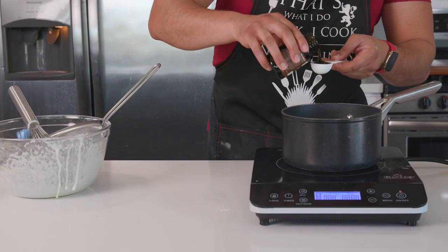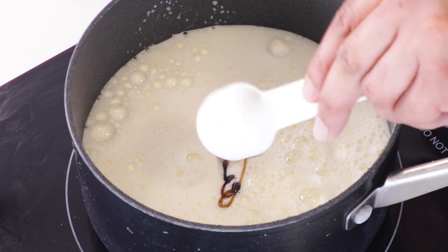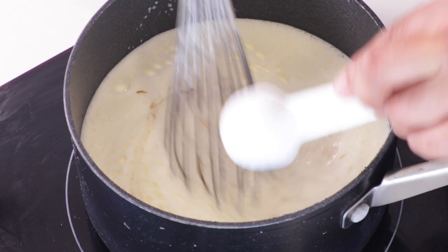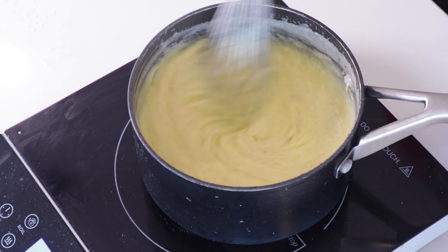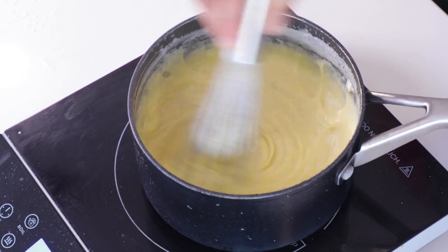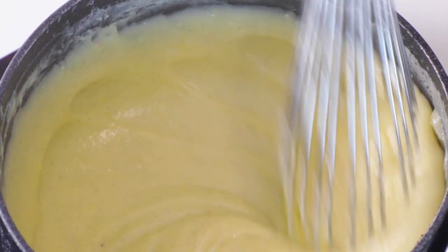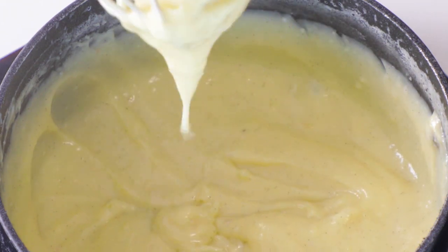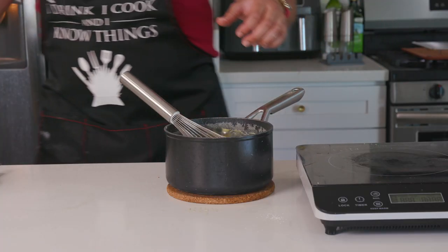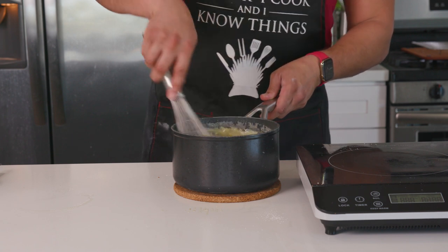I'll add in one tablespoon of vanilla bean paste — you can use the exact same amount of vanilla extract, it's just all they had at the store that day. Then continuously whisk over medium-high heat until it thickens and is just slightly boiling. Give it another 30 seconds after that to thicken it up a bit more, so the pastry cream can support the weight of the cake sitting on top of it. Kill your heat and add in one tablespoon of butter for a nice silky texture, and stir until dissolved.